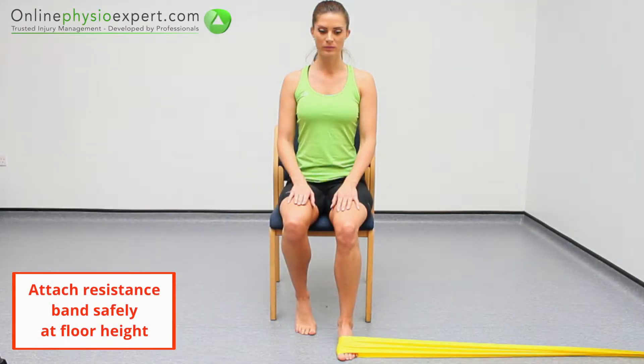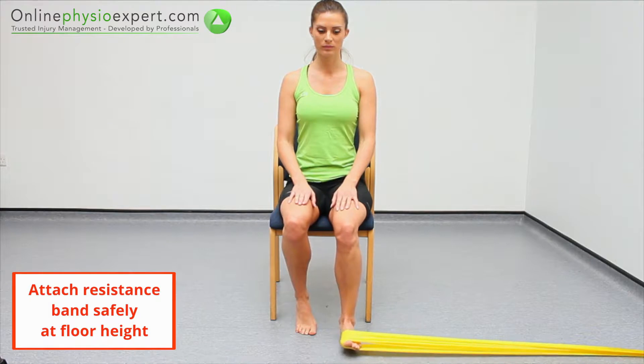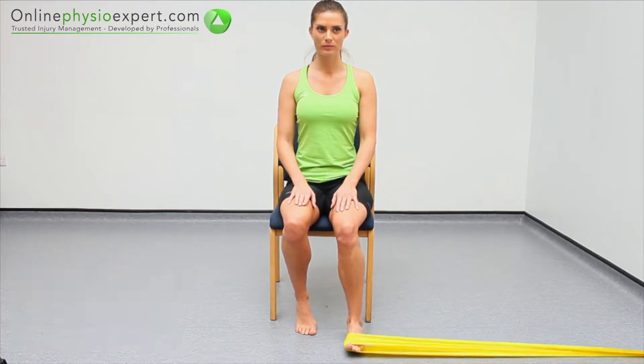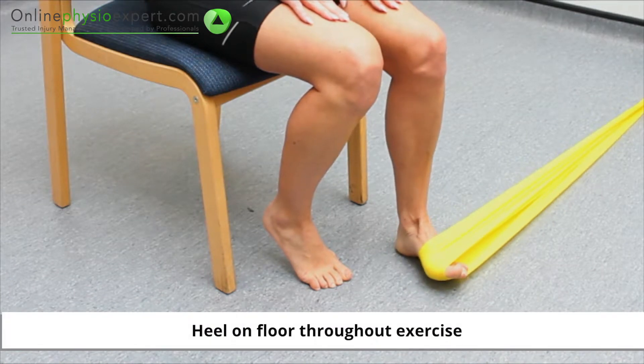Perform this exercise in sitting with a resistance band tensioned around the inside of your forefoot. Rotate your forefoot away from the pull of the resistance band before controlling the movement back again. Repeat these strengthening movements in a slow and controlled manner.